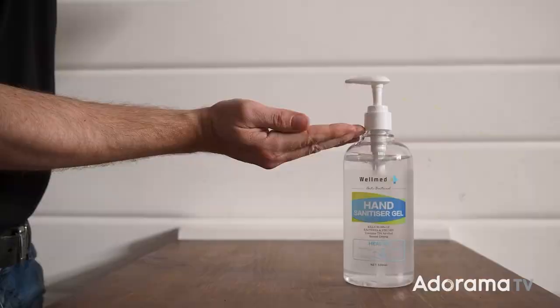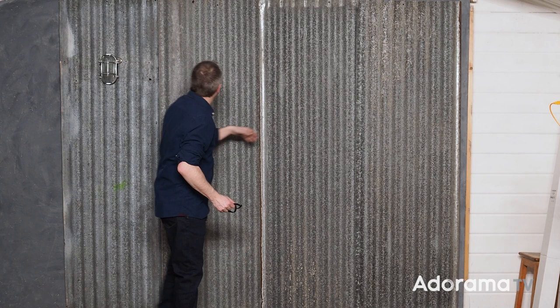Whilst you're clicking on the subscribe button and the bell icon so you never miss an Adorama TV video, I'm going to set up the lights and get a model in. This is my interpretation of an urban background — sort of a grungy corrugated metal. I've even got a little lamp up here. Hopefully when it's finished it should feel like the actual scene we're going to add this into. The first and most important thing we need is an awesome model.